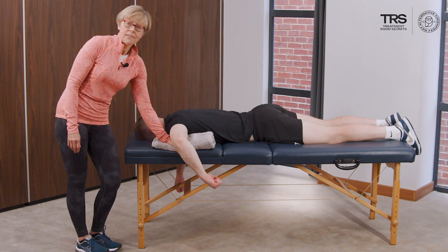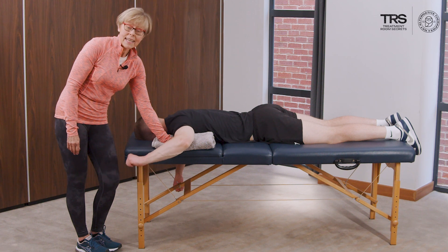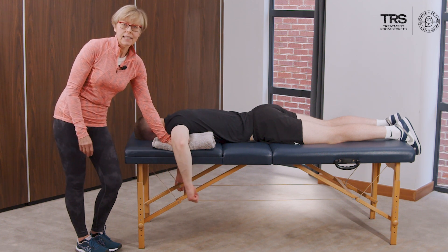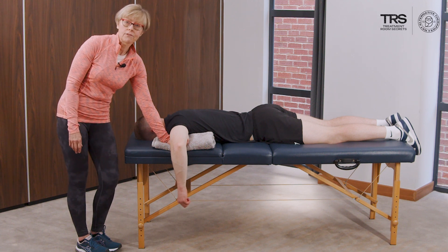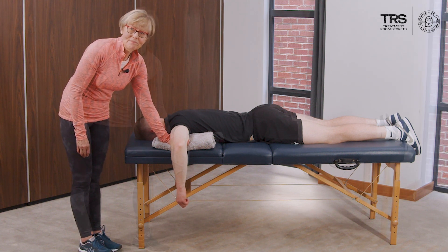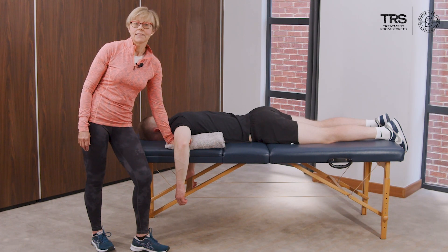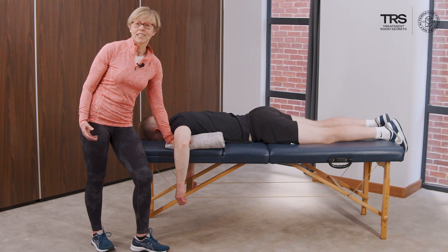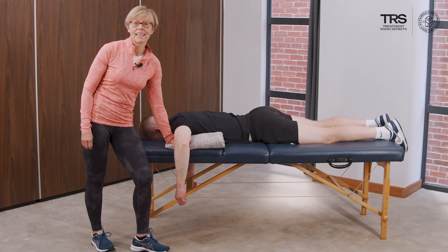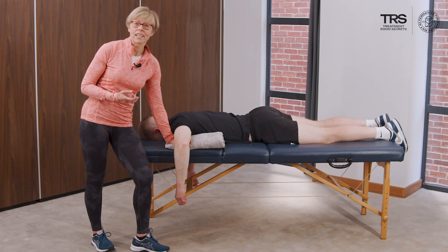If the active and the passive range are in equal measure, and the client achieves a reasonable number of repetitions before fatiguing when compared with the non-painful side, then this is a good test. If the active and passive range of motion are equal and the client achieves a reasonable number of repetitions before fatiguing, this tells us it's safe to progress to specific functional loading activities.